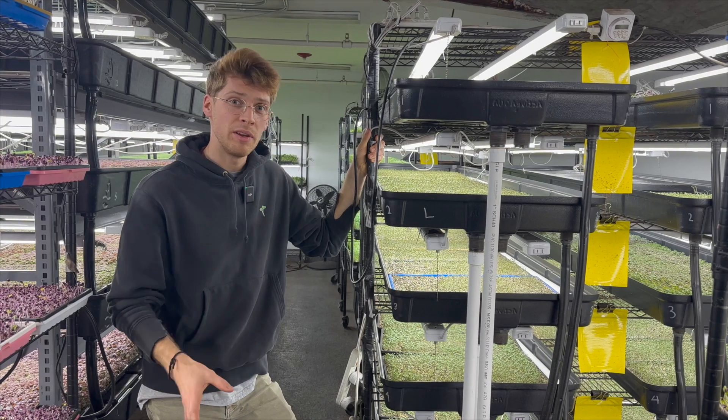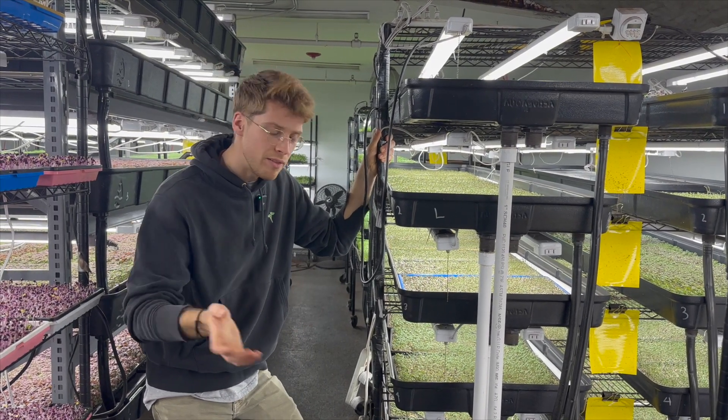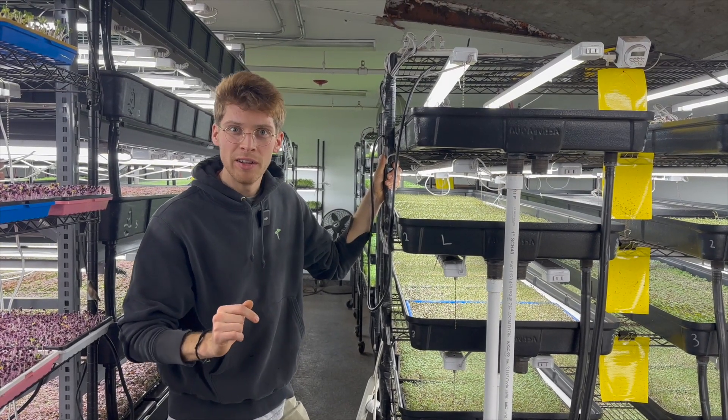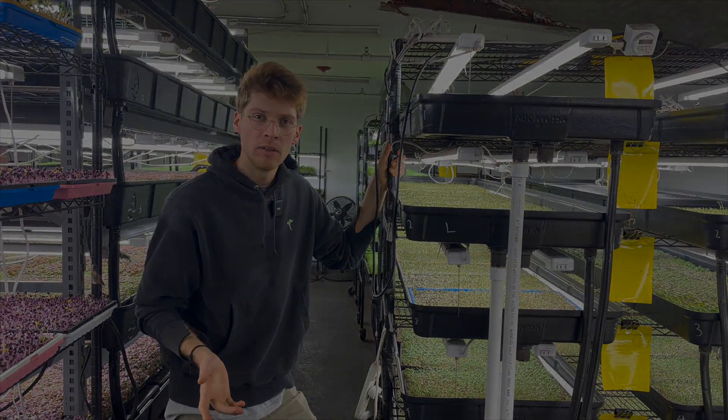It's very interesting to be in this industry right now where people — and a lot of investor money — build a golden temple, a golden cage, if you will. Right. You're growing produce.